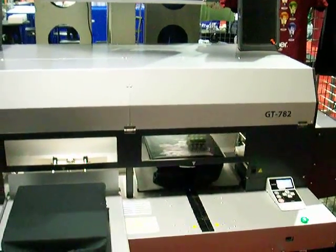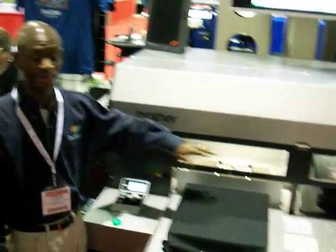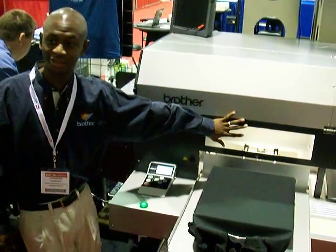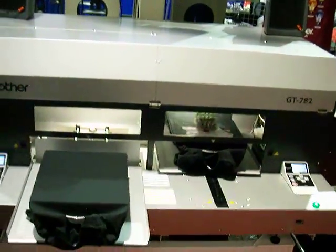This prototype has the lights on the inside. Actually, we installed lights in this machine on Friday. The production unit will not have lights and it will not have this clear cover as you're seeing it as well. It will be a solid front cover like the 541.